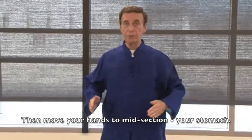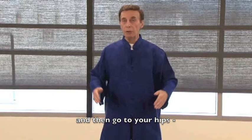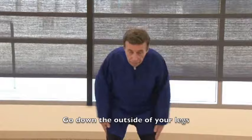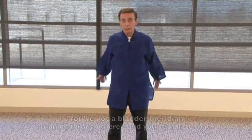Move your hands a little to your midsection — your stomach — and pat. Then lower yet. Then go to your hips and down the outside of your legs, then come up the inside. Once you do two or three sets of those, go to your buttocks and just hit the butt. There is a bladder meridian running through there and you stimulate that with the patting.